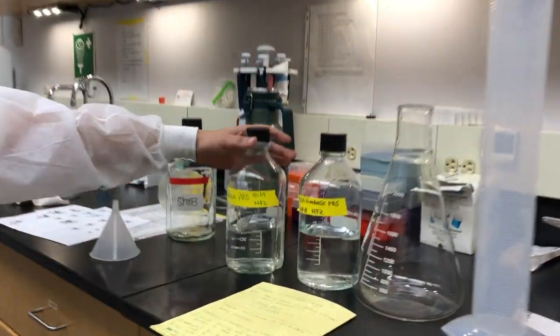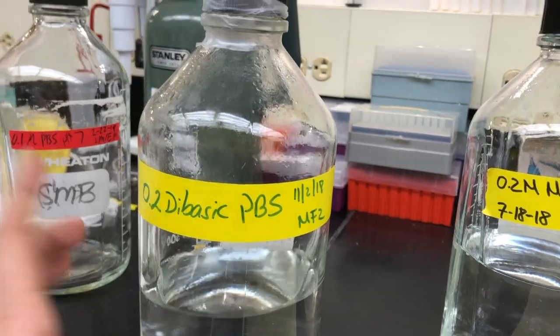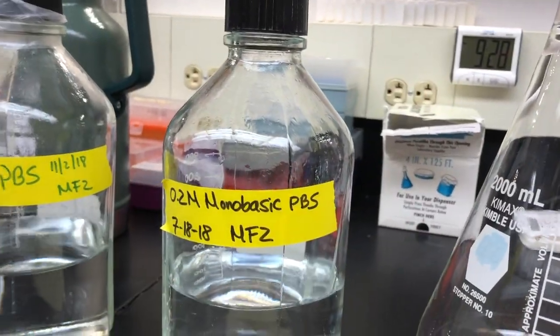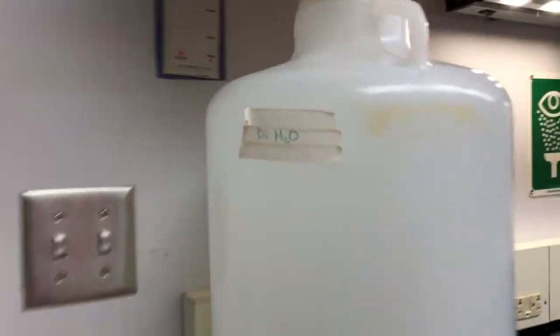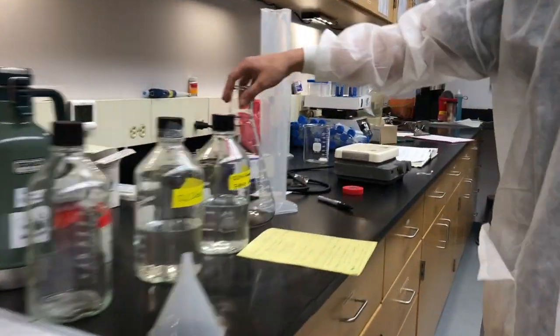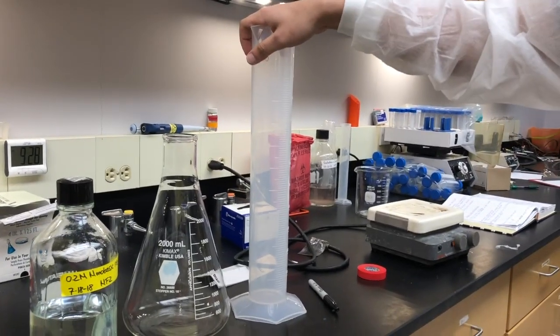Here are some of the things we're going to be needing. We're going to need 0.2 molar of dibasic PBS, 0.2 molar of monobasic PBS, and also deionized water, or DI H2O. A couple other materials you'll need: a beaker or flask that's at least one liter, and also a graduated cylinder for measuring.